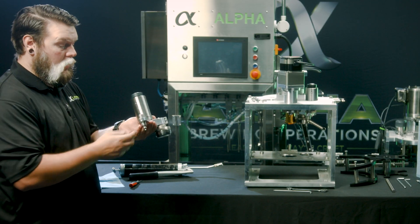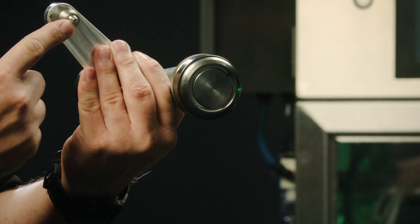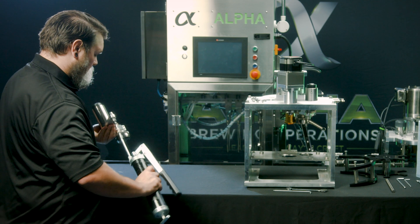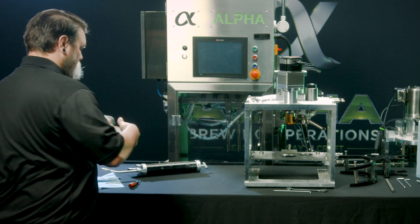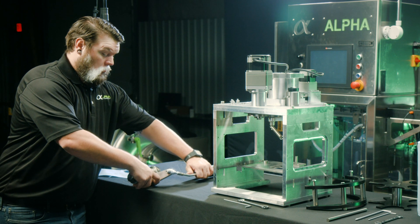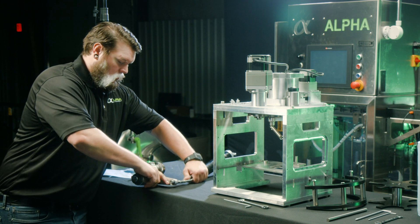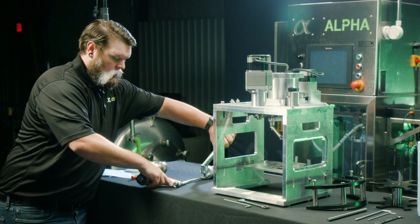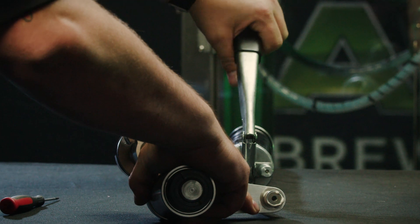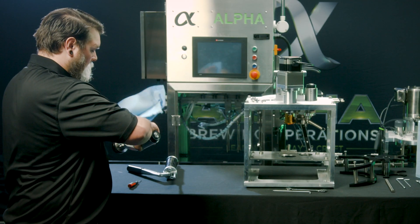While you have this assembly out, it's also a good idea to grease your cam followers. This is done with the grease fitting underneath. Grease until you see it come out the top and wipe off the excess.